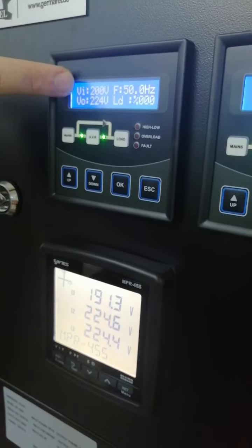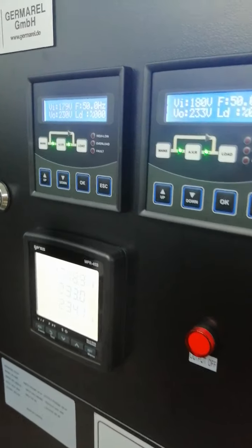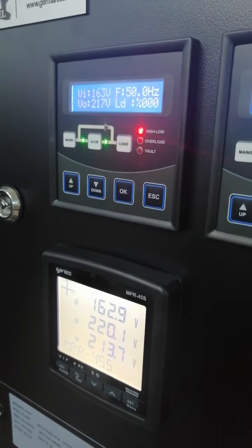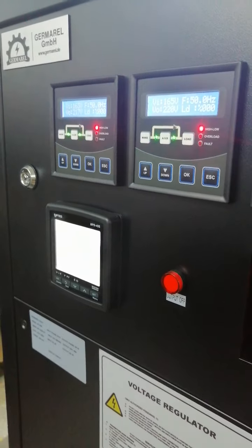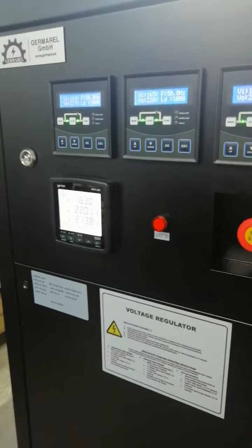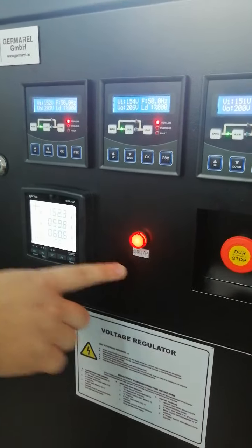We are decreasing the input voltage. When it drops below 170 volts you can see the alarm activating. The device gives an alarm with a red light — this is the low voltage alarm.